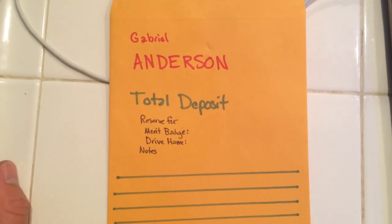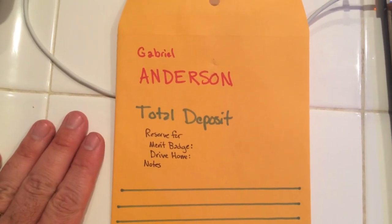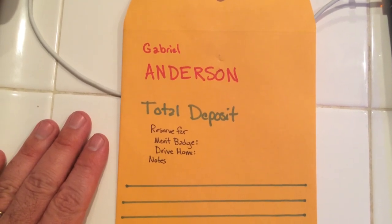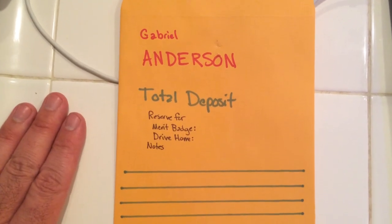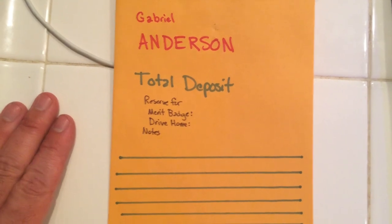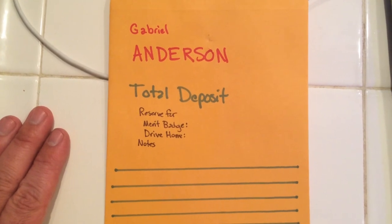So if you guys could take one of these envelopes, put the money in, and get it back to me before the start of summer camp — before that Sunday morning, that would be great. It'll be a lot easier doing this before we all get together in the parking lot rather than on that day. So please grab one, fill it out, put the money in, and bring it back to me. Thanks.